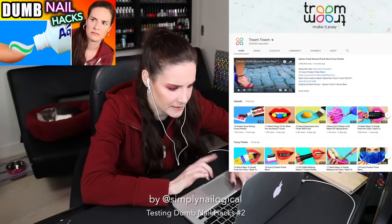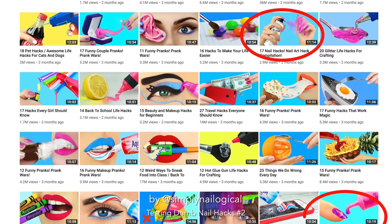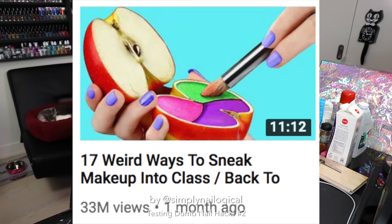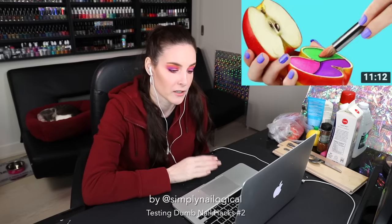Where do we even begin? Oh, I know. Let's see how our friends at Troom Troom are doing. Since I filmed my last thumbnail hacks video, Troom Troom has uploaded not one, but two more nail related hack compilations. What the f**k are these thumbnails though? Like it's all the same sh**. Weird ways to sneak makeup into class in a f**king apple — 30 million views! And obviously whatever they do in the video is not gonna look anything like that thumbnail.